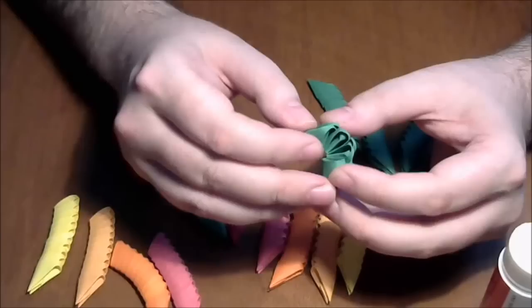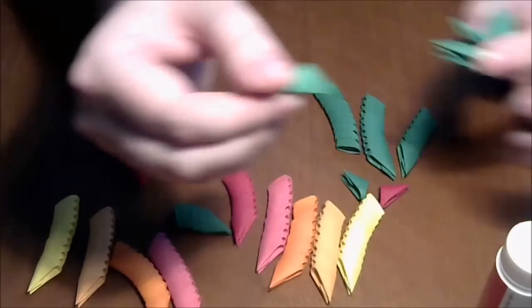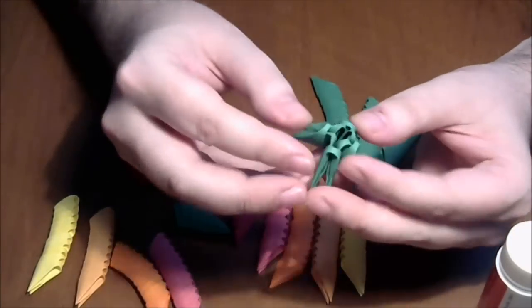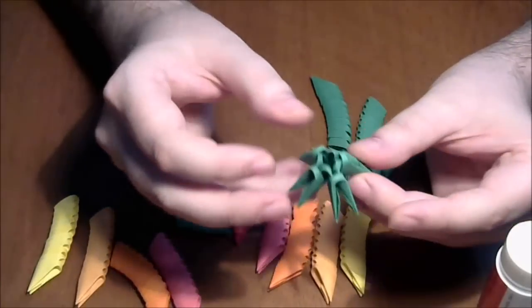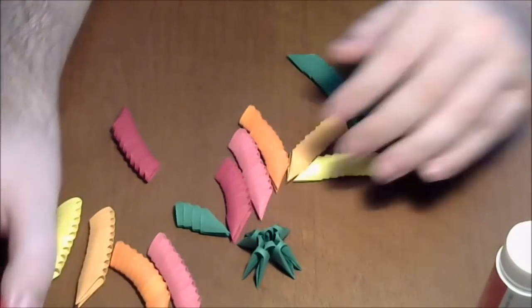Now, very simple, we put the 4 pieces in the second row like this. Now we will squeeze a little like this. We let this for the glue to dry, maybe 5 minutes.